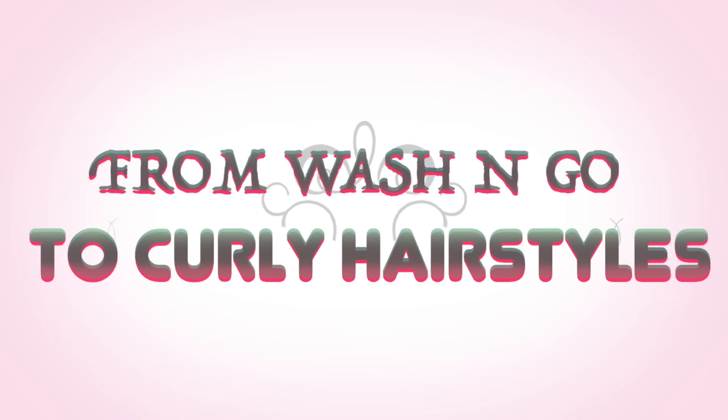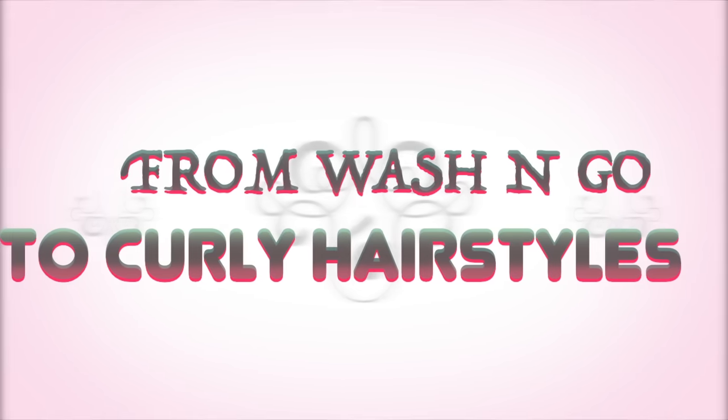Hello ladies! Welcome back to Much More Than Beauty. In today's video I'm going to be showing you how I go from a wash and go to these curly hairstyles.